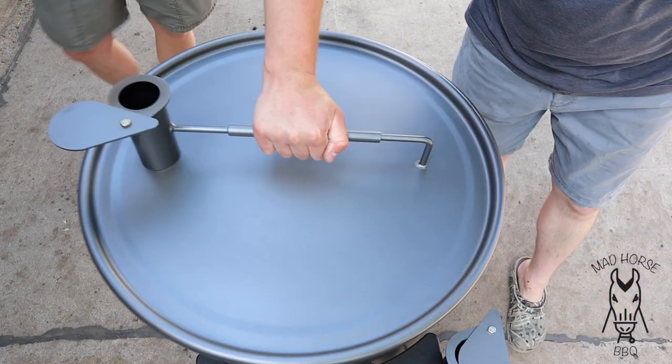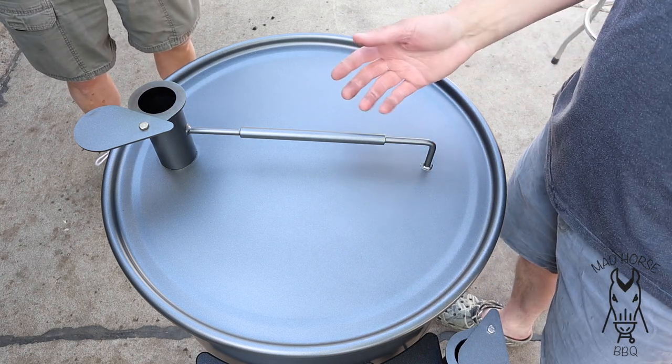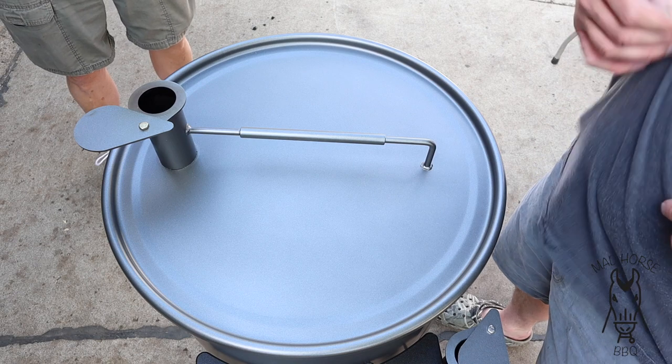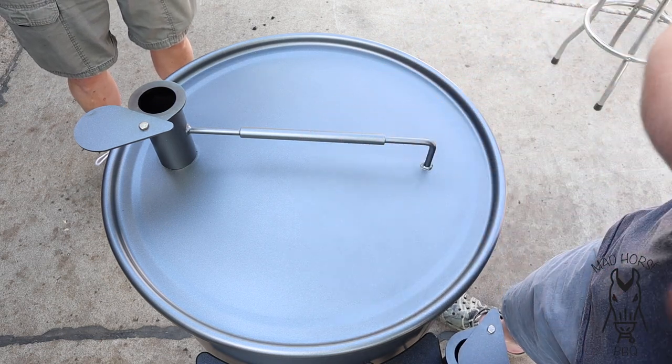Close the grill down. We're going to let these go for probably 20 to 25 minutes, then rotate it 180 degrees and let them go for another 25 minutes. When we open this back up in 20 to 25 minutes to rotate, we'll pick back up.